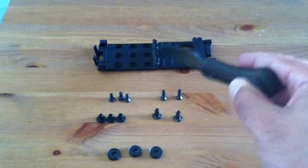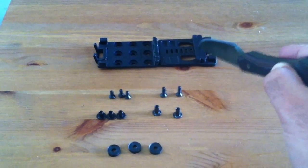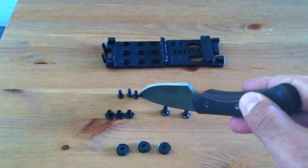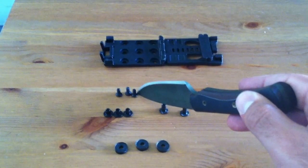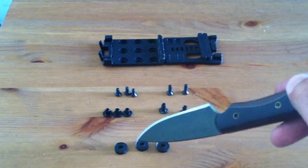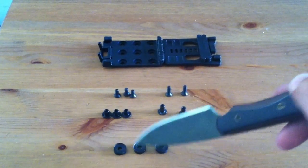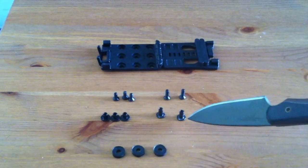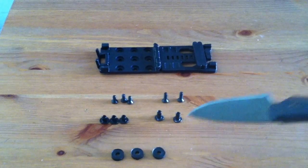You have the tech lock — this is a large one — you have these two width-reducing spacers, three Phillips head machine screws (these are short), three short Chicago posts, three of these very important rubber spacers, two long machine screws, and two long Chicago posts.